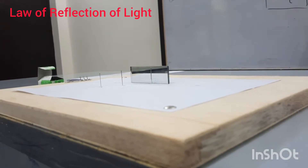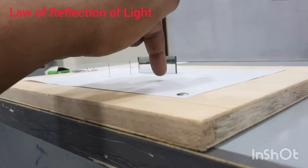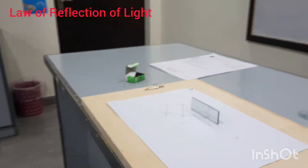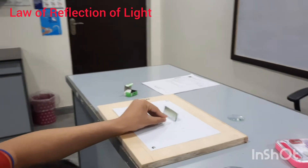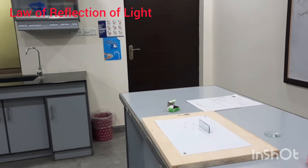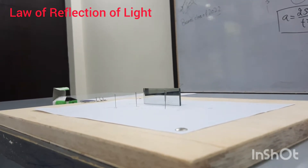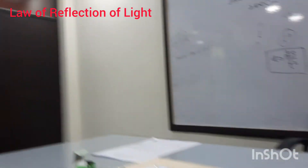I will move my eye until the image of pin one and pin two appear aligned — they seem to be one. Now I will put pin three on this side in such a way that pin three and the images of pin one and pin two are all aligned with each other. Remember, we always try to align the bottoms of the pins.